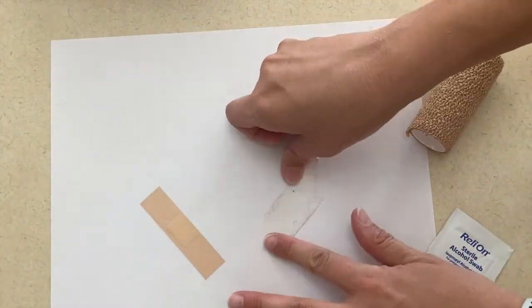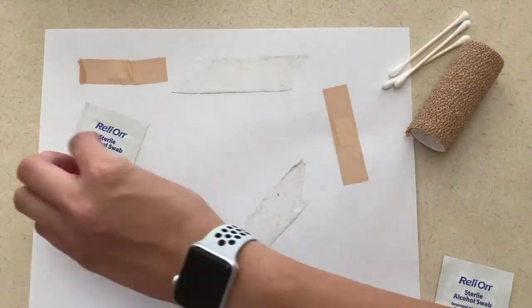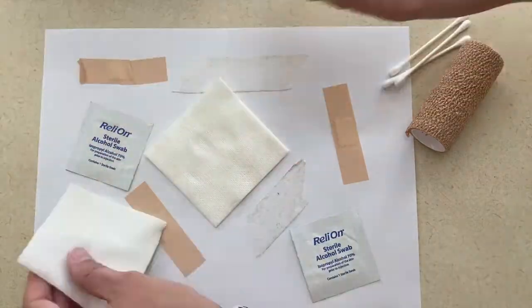I also have two art projects for a doctor or a nurse. The first one is to make a doctor items collage. For this, you will use band-aids, cotton swabs, gauze, tape — anything you have in a doctor kit — on a collage.